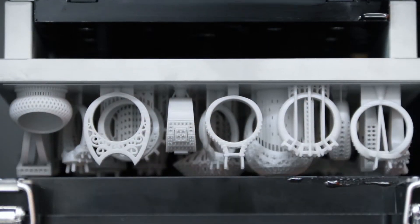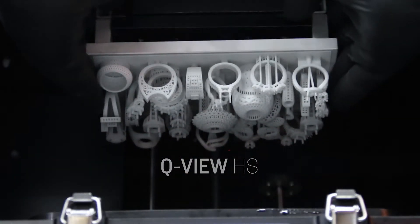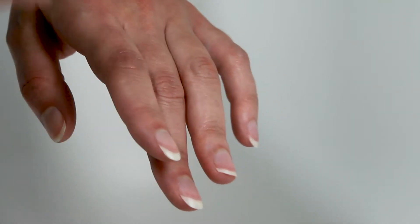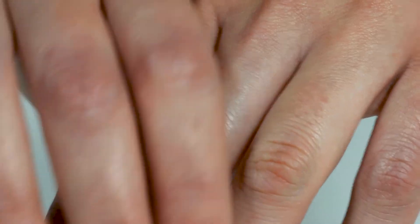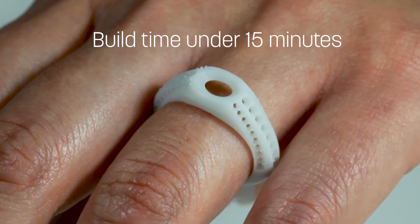The D4K Pro also uses QView HS, a high-speed resin that is ideal for providing final fit design verification models. This allows designers and retail stores to put custom design pieces into their customers' hands in record time — less than 15 minutes for an average ring measuring 32mm high.